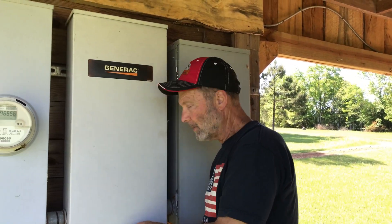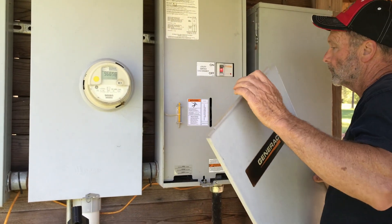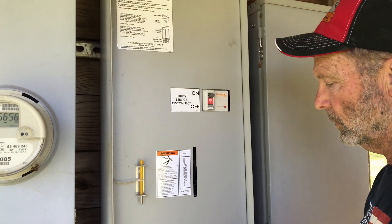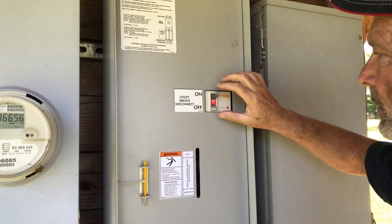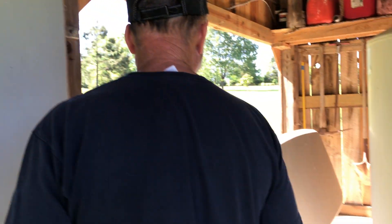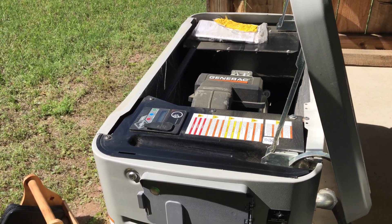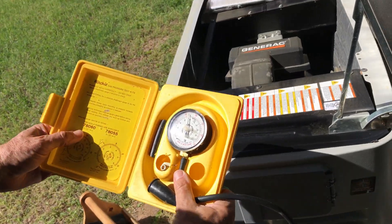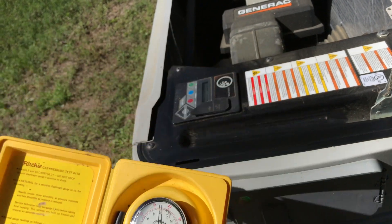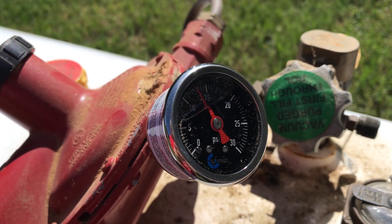So we're gonna simulate a power failure to test so we can observe our gauges. I think all we have to do is right here where it says 'Utility Service Disconnect' — throw it. I heard it talk a little bit. That's steady. Steady there too. Of course, that's not much load right now.